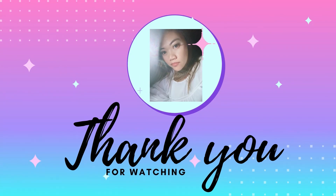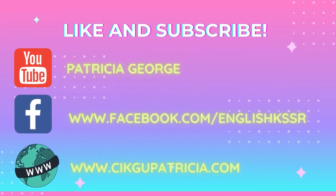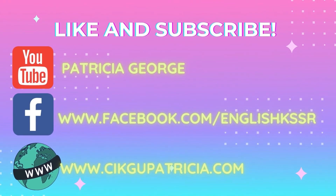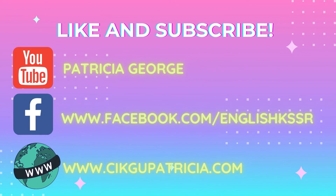Thank you for watching. Please like and subscribe to my YouTube channel — Patricia George. Please like and follow my Facebook page at www.facebook.com/EnglishCasesR, and please visit my website at www.jagopatricia.com. Thank you.